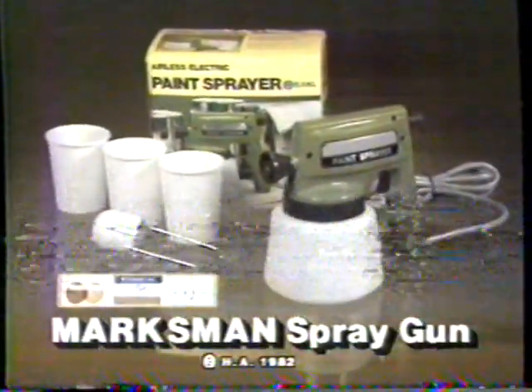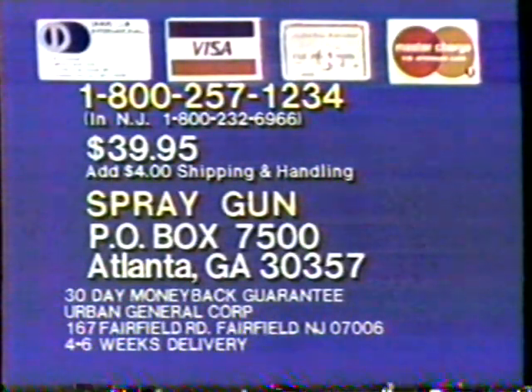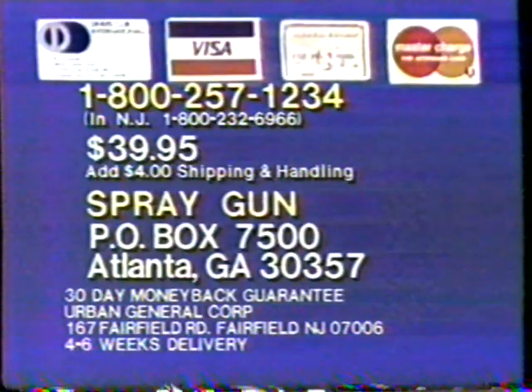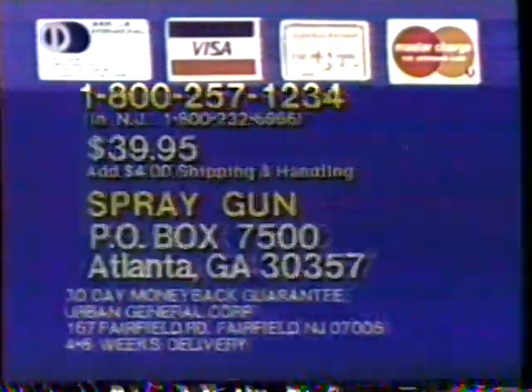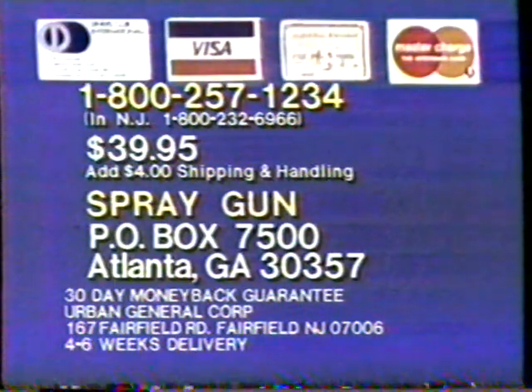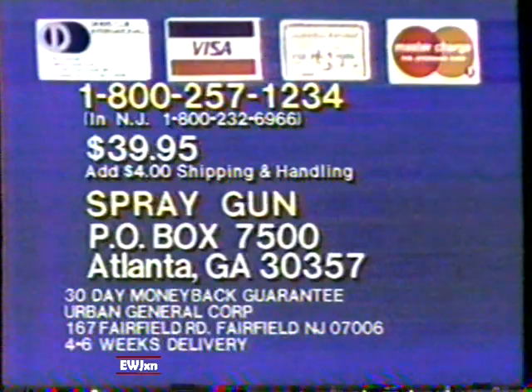Yes, the new Marksman spray gun. Use your credit card and call now for fast delivery. COD and credit card orders, call 1-800-257-1234. In New Jersey, call 800-232-6966. Or send check or money order for $39.95 plus $4 for shipping and handling to Marksman Spray Gun, P.O. Box 7500, Atlanta, Georgia.